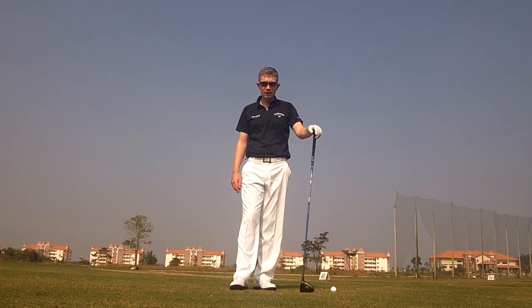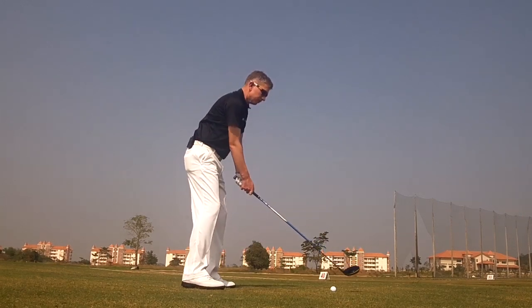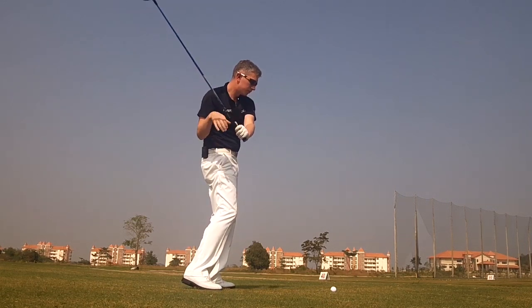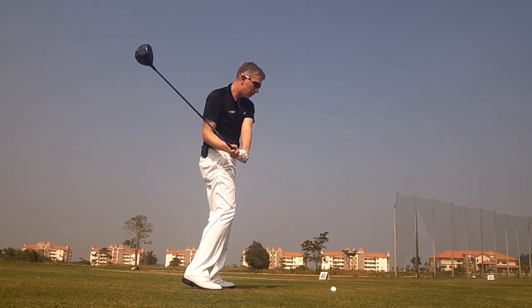Hi, Robin Symes here. One of the most common faults in golf is early extension. Early extension is where in the downswing, the hips will work towards the golf ball, the chest and head will work away from the golf ball — as the fault says, extending your body early.